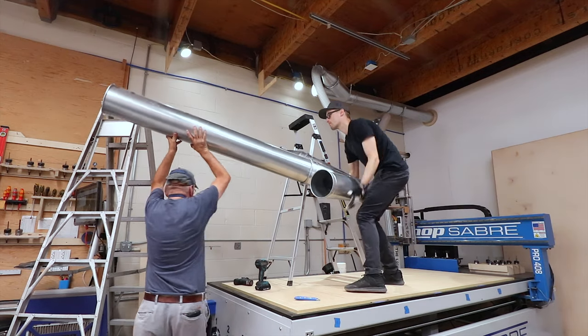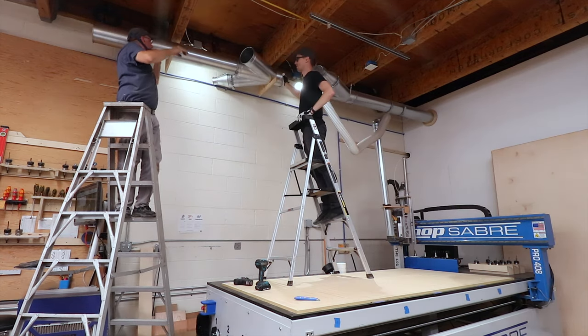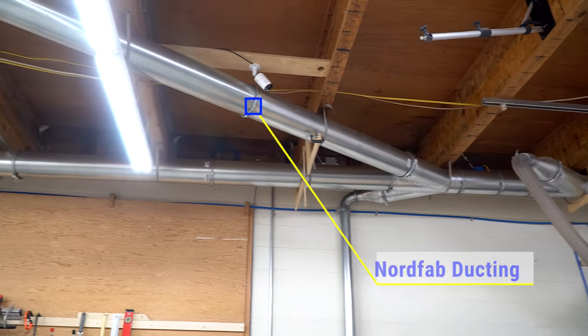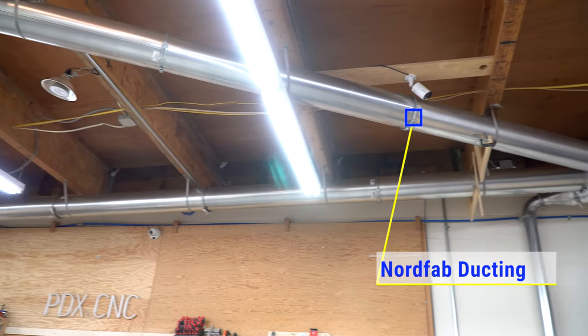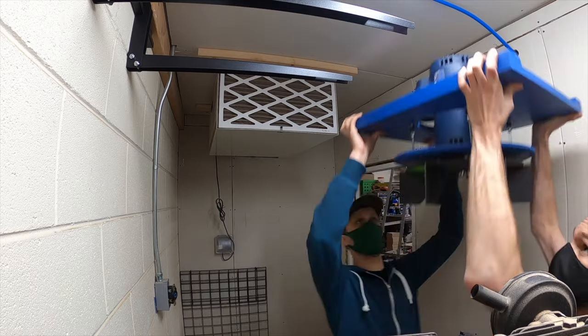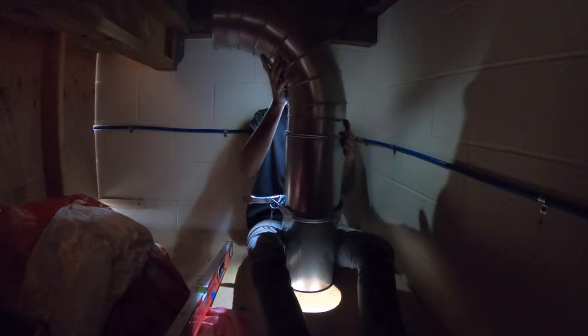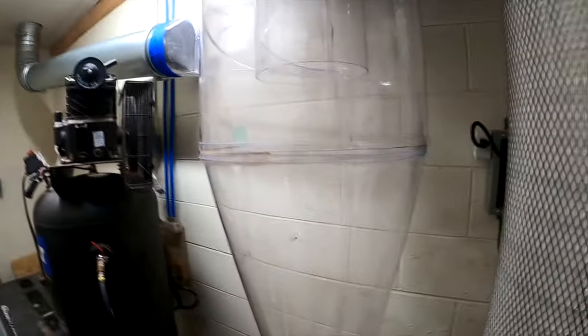We put up some new Nordfab ducting, extending our system past the CNC to use in the rest of the shop. I have a bunch of video on installing the ClearVue dust collector system that we haven't posted, and I want to make a video on that along with the Nordfab install. Dust collection is a huge priority for us this year as we try to keep the shop really clean for the health of our team, as well as keeping it out of the mill — and it's just nicer to work in a clean space.